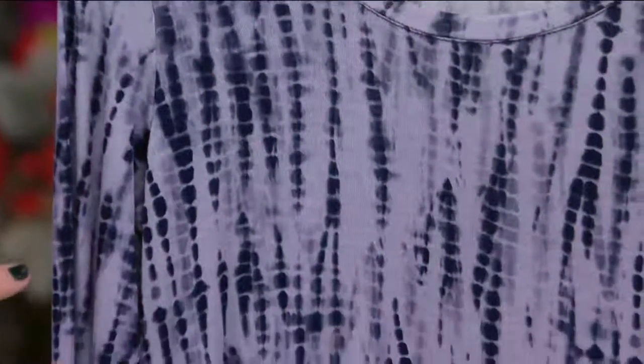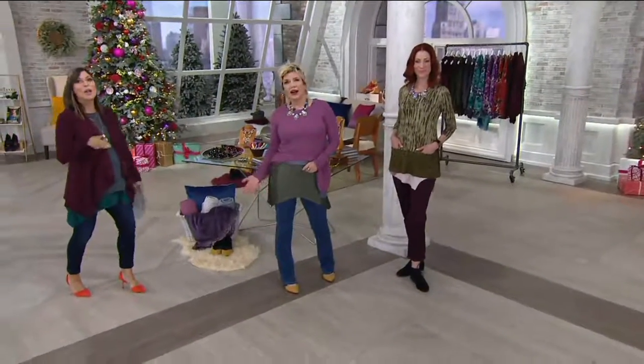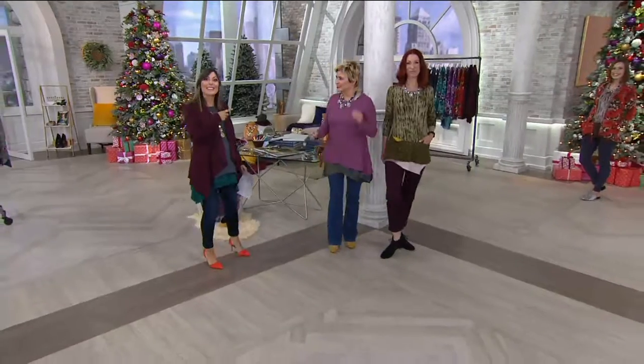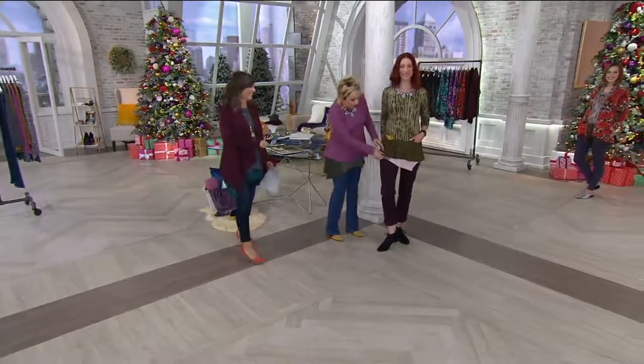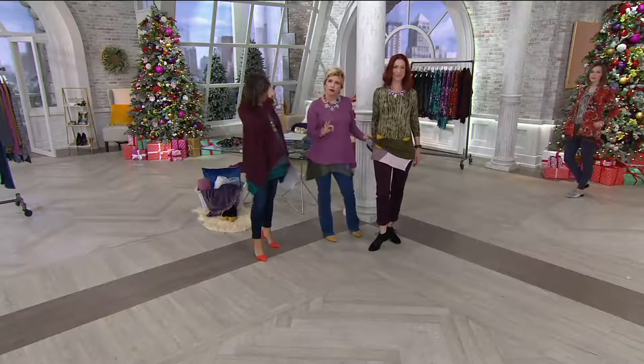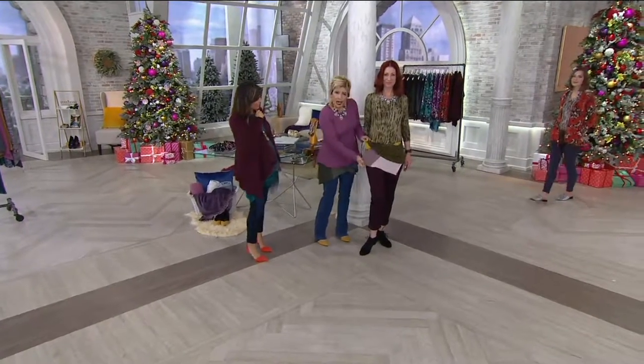We're heading right over to the girls because everybody's looking amazing today. I was wondering if somebody has the new tank on underneath, but I'm seeing a lot of great looks. It's the darn necklaces — I was staring at the neckline and not the finish line. So Kate has on the shirt. We have an amazing tank and an amazing long sleeve shirt.